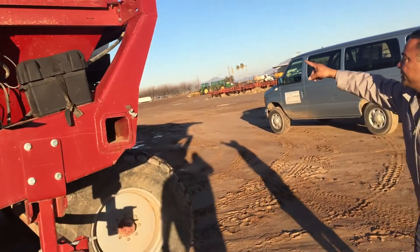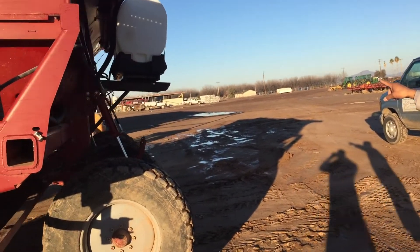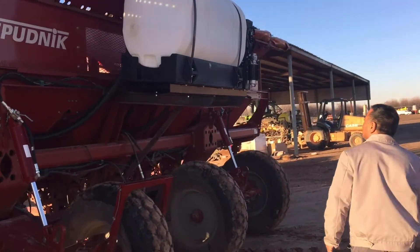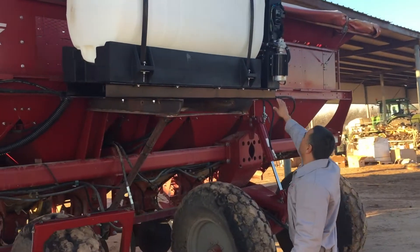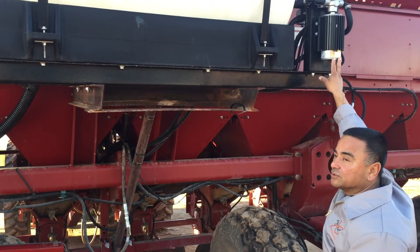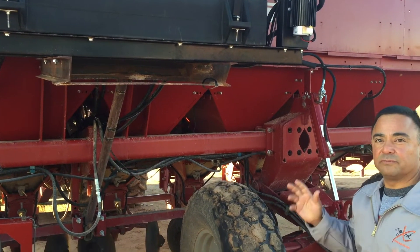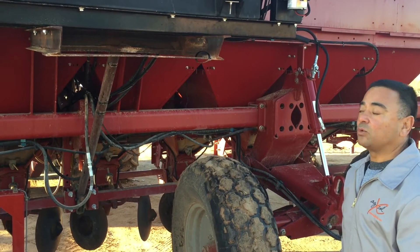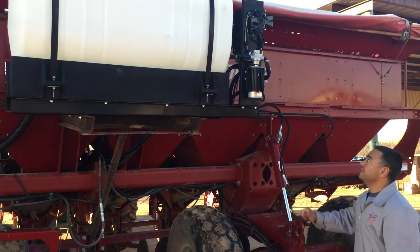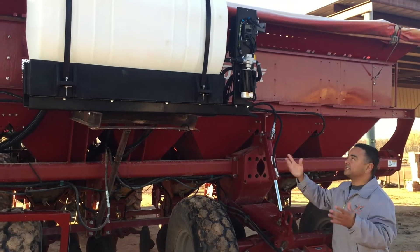On the back of the system we have the GX3, which is what applies the fungicide. The fungicide is applied with a special pump — a silicone-lined pump — so it doesn't wear while applying Quadris. We also have a 45-gallon base tank that allows them to wash out the system.